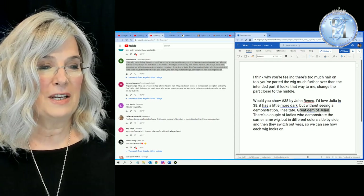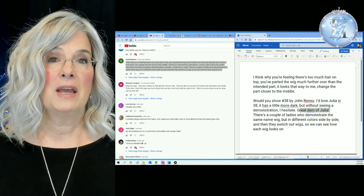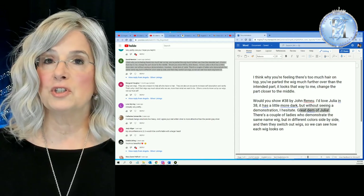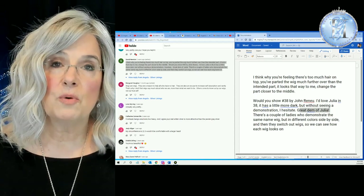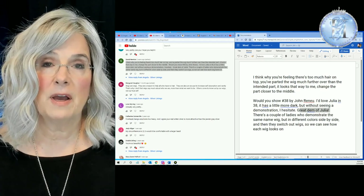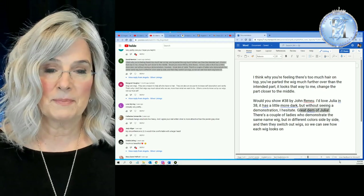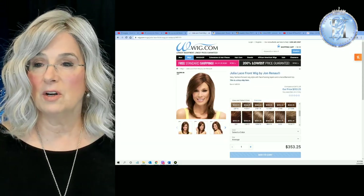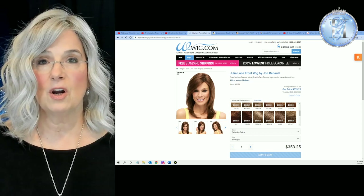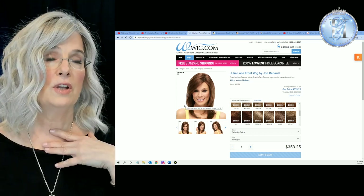There are a couple of ladies who demonstrate the same wig in different colors side by side, and I love to do that. Like this wig I have on my head right now — this is Amaretto in Roca Margarita Blonde, and I loved her so much I purchased her in two colors. But please, please, please don't hesitate to put your comments in. I try to read every single one of them and answer every single one of them — that's my goal. I did want to mention that Julia is a lace front wig and she is medium to long.